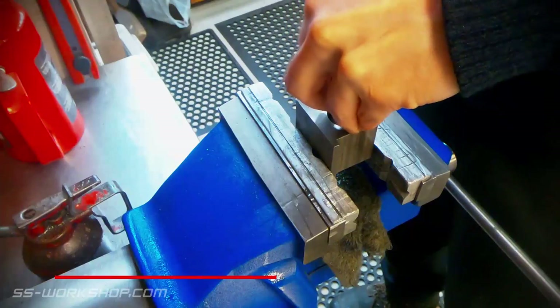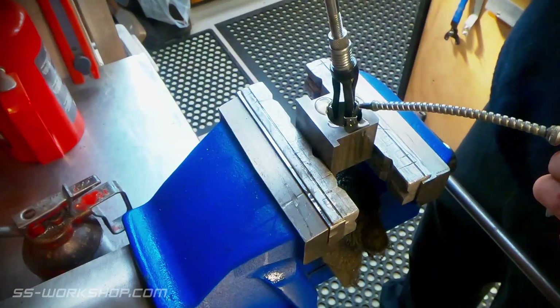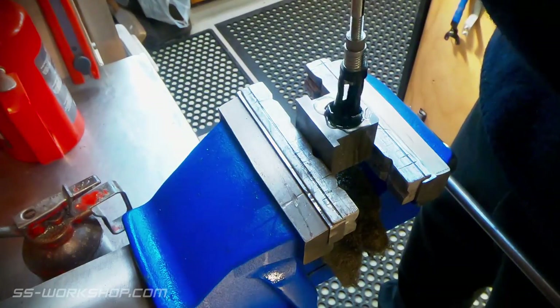Once the holes are complete on one side, I take the cylinder over to the bench and use a cylinder hone to hone the inside of the bore and remove any machining marks.